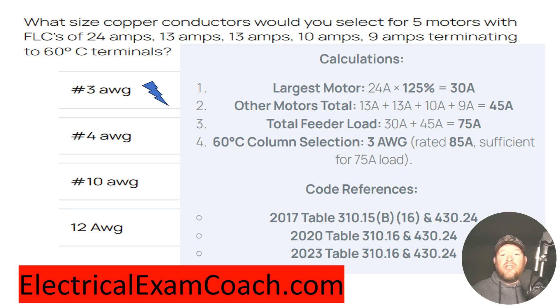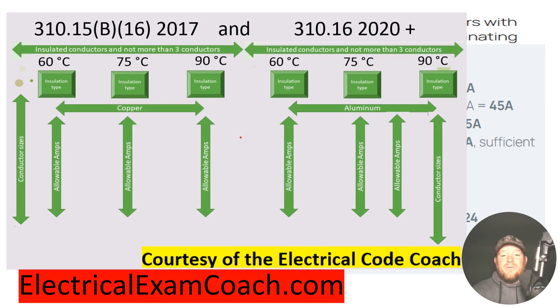Then we head to our primary ampacity table. We start on the left-hand side because it's asking for copper, and we're in the 60-degree C column because the terminals are specified 60-degree. Remember, the terminal rating trumps all in this scenario.